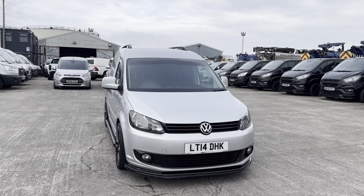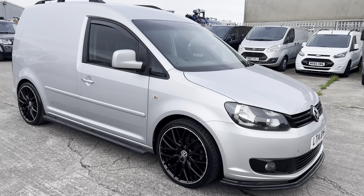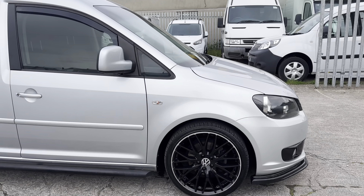So this one's a 2014 on a 14 plate Volkswagen Caddy, finished in reflex silver, short wheelbase, and it is a panel van — two seats in the front and all your cargo space in the rear. As you can see it's undergone some tasteful modification, which I'll point out as we go around. It's covered just under 80,000 miles — 79,950 I believe. Very, very nice van all around, so let's jump in.